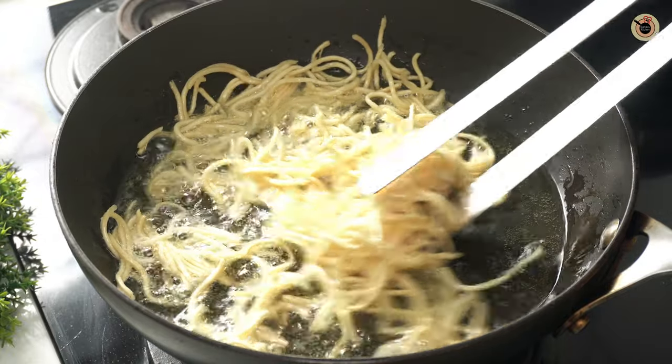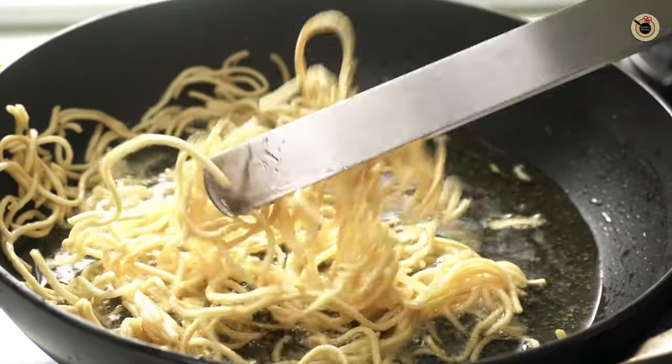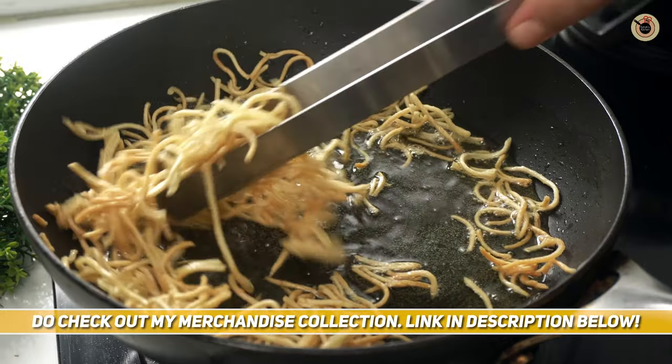Alternatively, you can purchase store-bought fried noodles, which are very easily available in Indian markets — they're used for Chinese dishes. Once done, remove them from the oil.